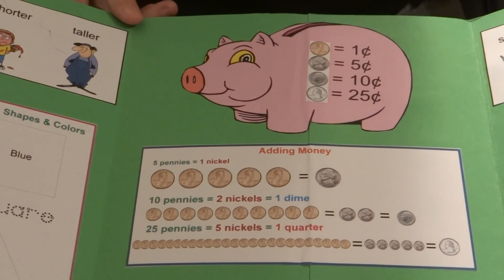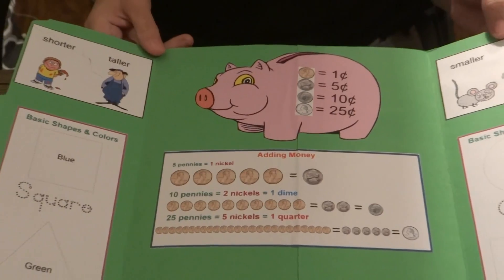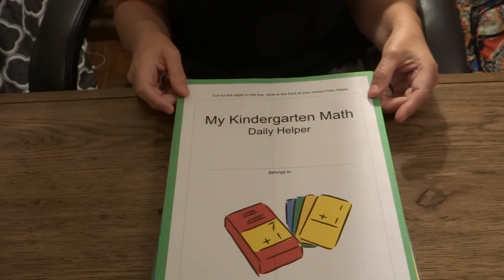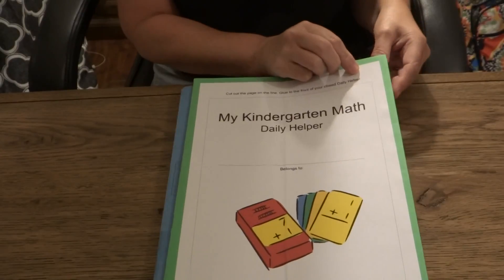The really handy thing about having the Daily Helpers is they easily fold up and they store in a three-ring binder, in your child's desk, or stacked neatly inside of their lapbook.